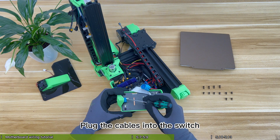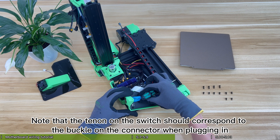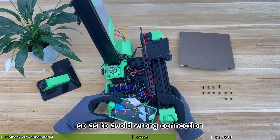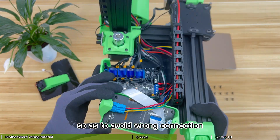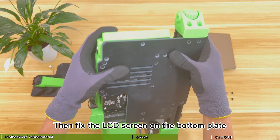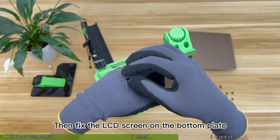Plug the cables into the switch. Note that the tenon on the switch should correspond to the buckle on the connector when plugging in, so as to avoid wrong connection. Arrange the cables and switch cables, then fix the LCD screen on the bottom plate.